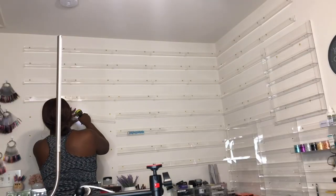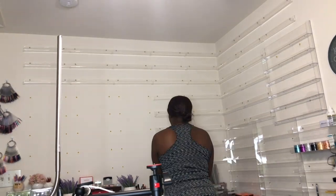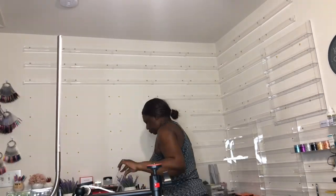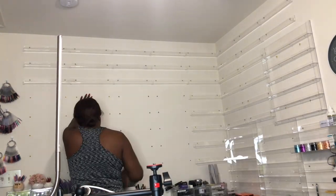Now I'm just taking down the shelves, and once I take the shelves down I will fill the holes in. I did do this at different times of the day because I did need to take some breaks.